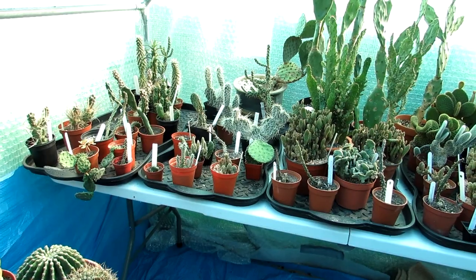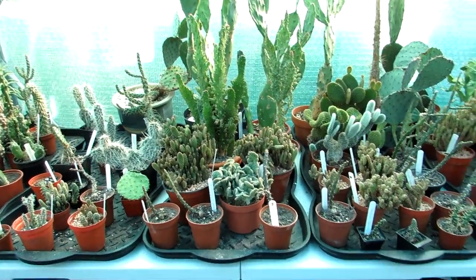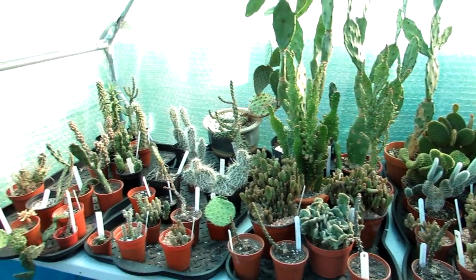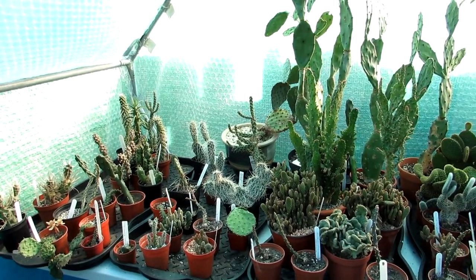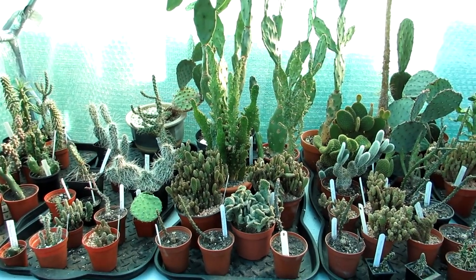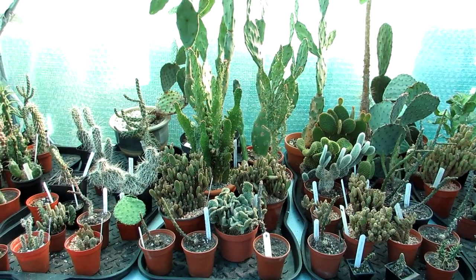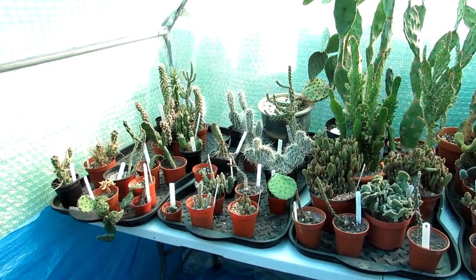Hi guys, it's Lyn here. I hope you're having an amazing day. This is vlog number two of watering the cacti and succulents in the polytunnel after their long winter rest. It's now spring, and the other day I made a video on watering all the hanging baskets that we put out into the hanging basket stands outside. It's a lovely day and today I'm going to be watering the punchers.